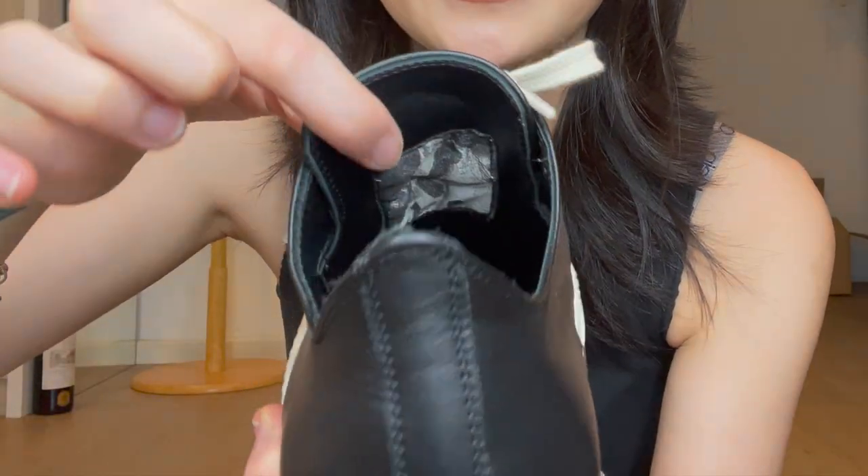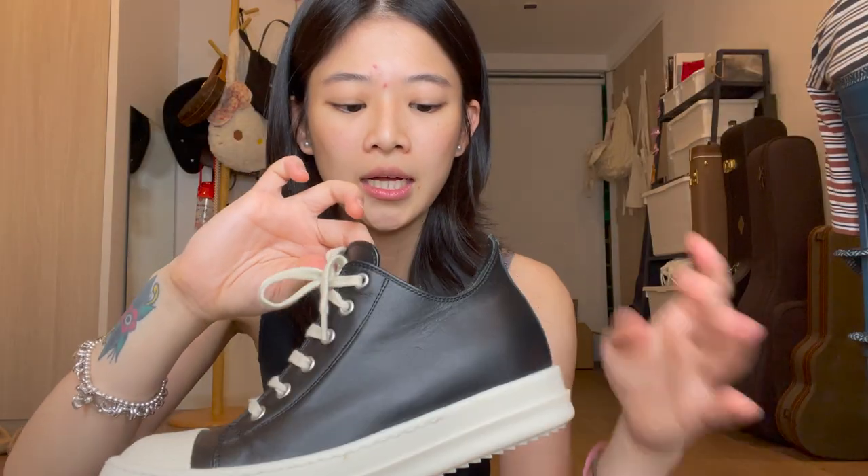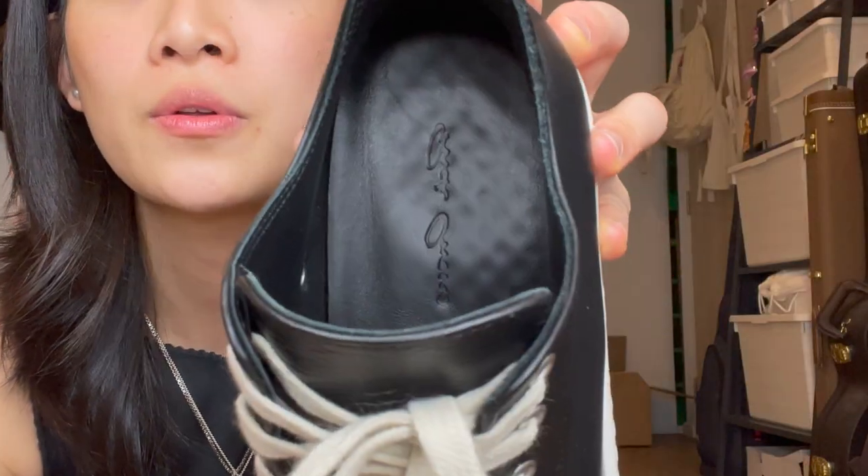And this is how the insides look — it's supposed to be like that. And this is how the soles look.